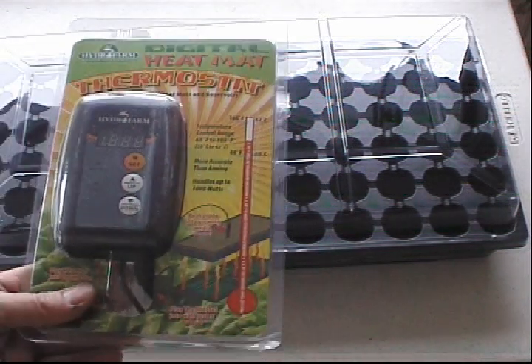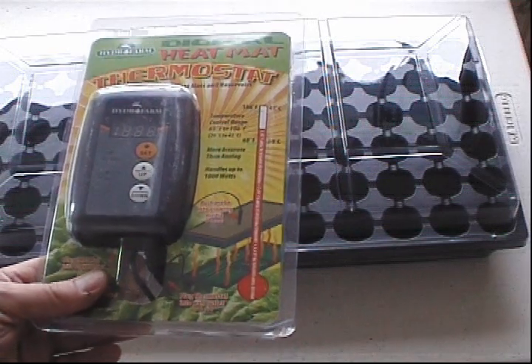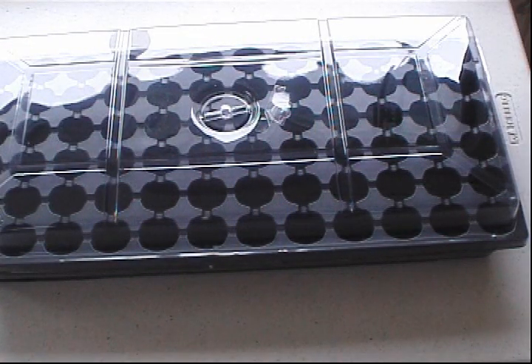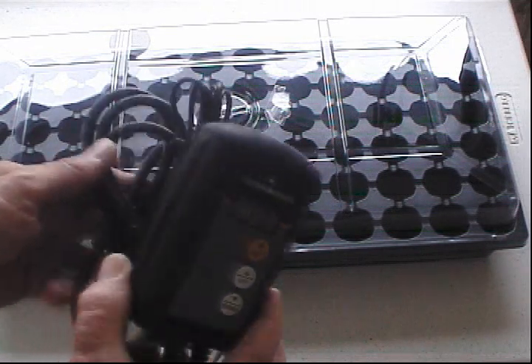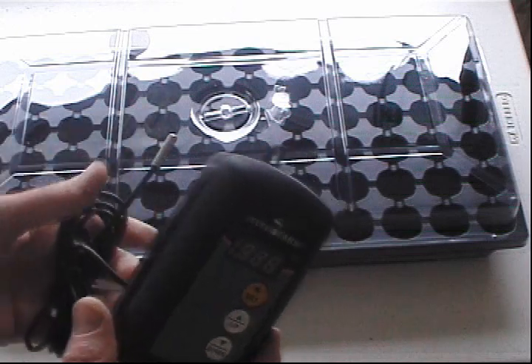Here's the thermostat. This lets you set the temperature so it will turn on and off depending on what the temperature probe is sending back to the sensor, maintaining a nice even temperature for seed germination.